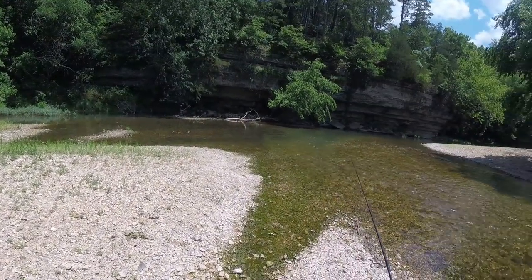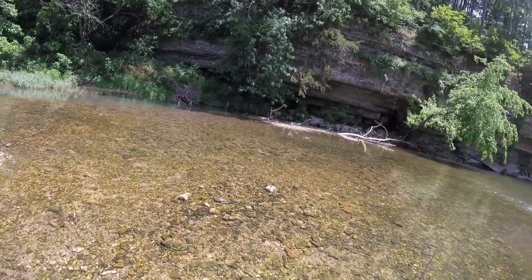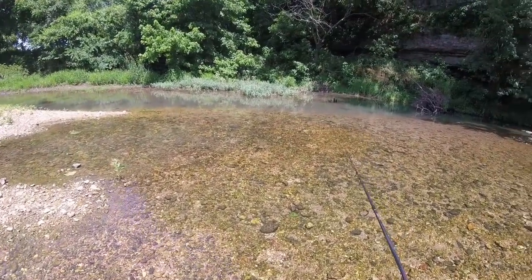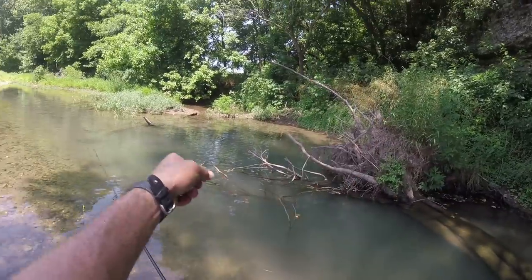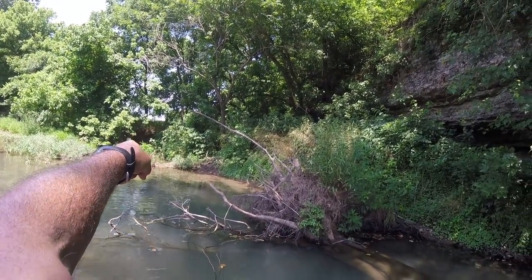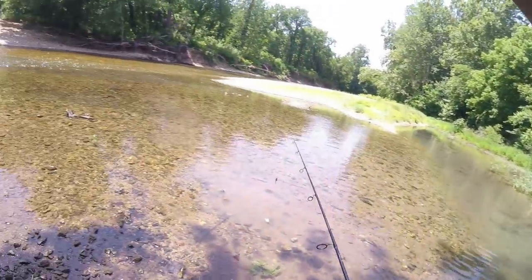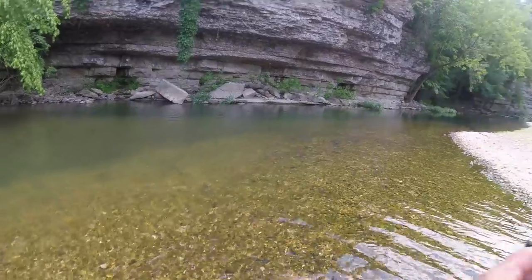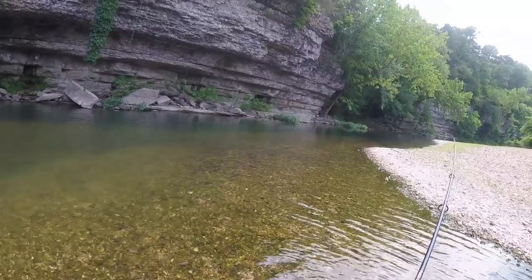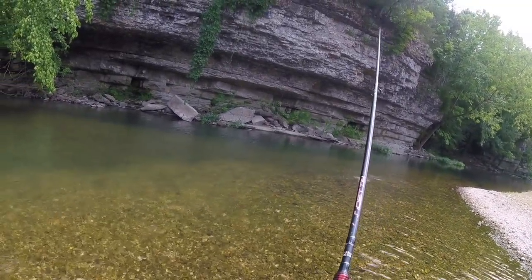It looks like monkeys could come out of those woods - it looks like a rainforest in Central America or something. This place is always so green. That water's cold - there's a spring that comes up somewhere, a spring's coming in here. I see it trickling in. This is some of the most fun fishing I can remember, because you just come down here with one lure and you will catch all kinds of fish.